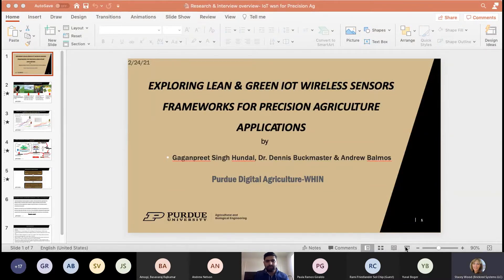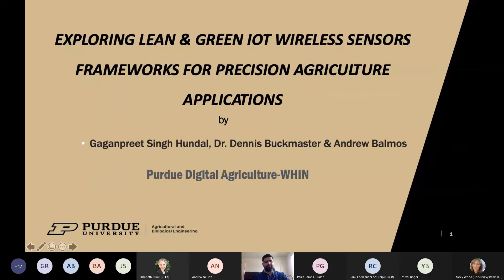My name is Gaganpreet Singh and I'm a PhD candidate in the Department of Computer and Information Technology, working with Dr. Dennis Buckmaster and Andrew Balmos on the deployment of IoT sensors at Purdue test sites.